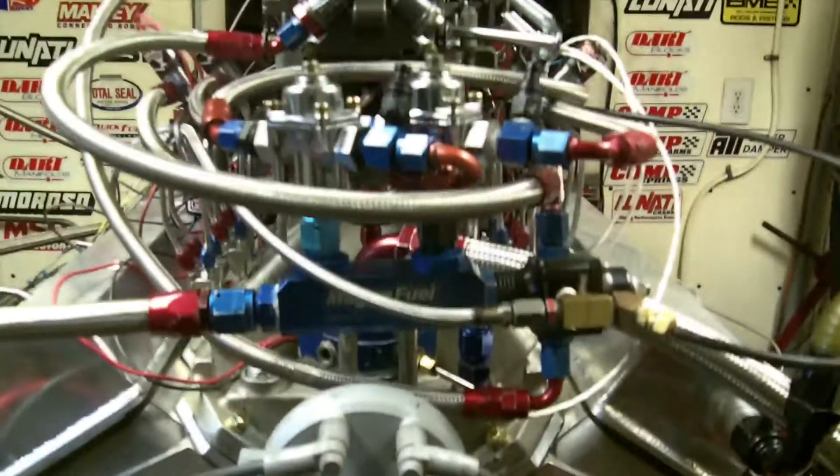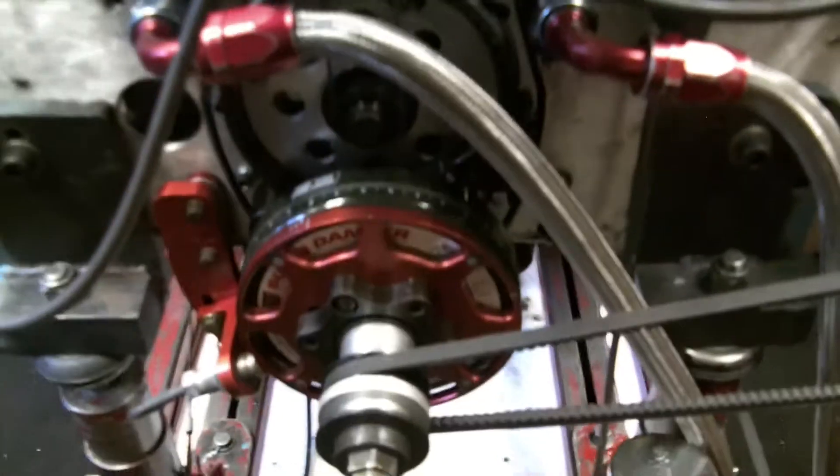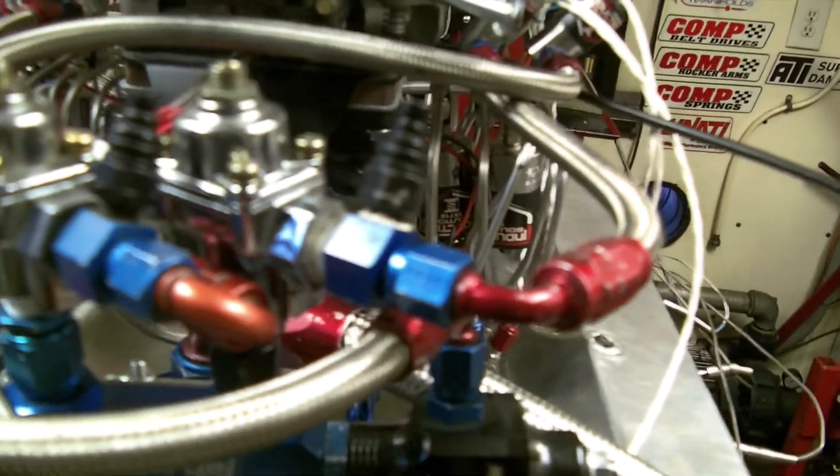We actually put a front mounted distributor on it for Jessel. I've got to turn my water off — I'm leaking. We did a front mounted distributor, we also did a belt drive from Jessel, we put an ATI dampener on it. It had an old Chinese — it was a low-pro build before — but anyway, we did the fuel system. All this fuel system is calibrated pretty close on the fuel. It's my own custom setup.